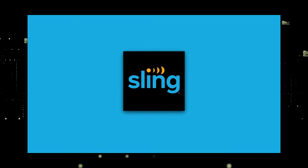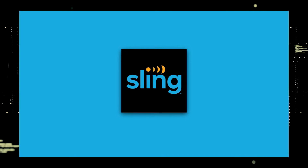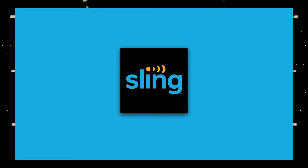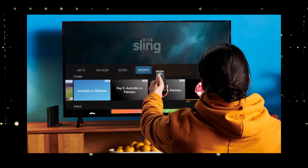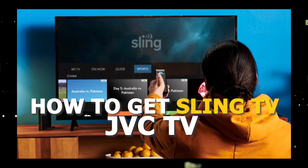One of the most popular streaming apps out there today is Sling TV. And if you're watching this, you're probably wondering how to get this great app installed on your TV. In today's tech video, I'm going to show you how to get the Sling TV app on any JVC TV.